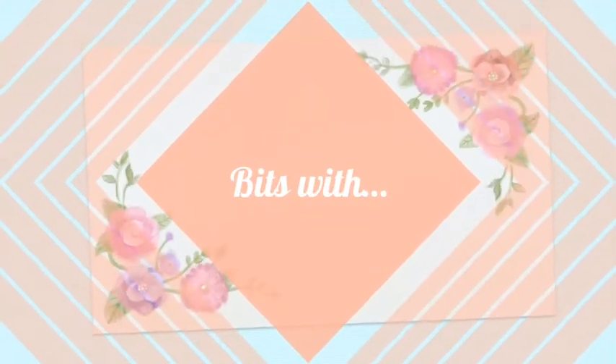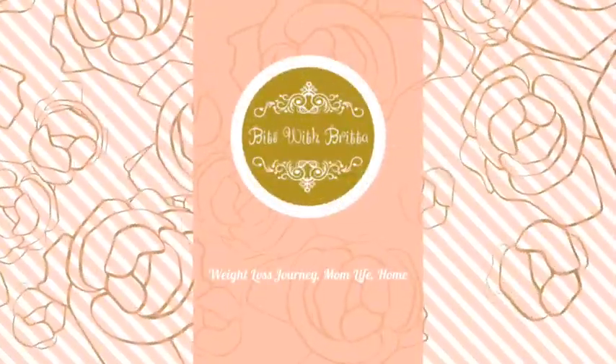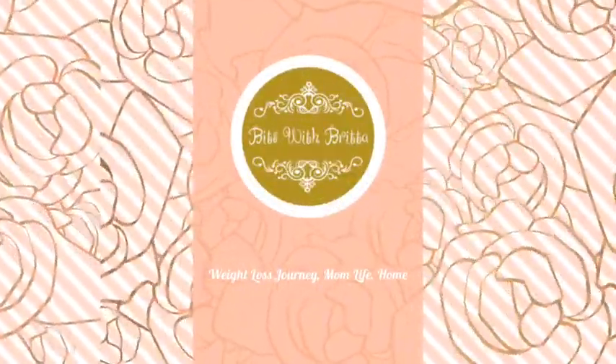Hello and welcome back to my channel. My name is Britta and you are watching Bits with Britta. Thank you so much for watching today. If you are new, please consider subscribing and pressing the little bell icon for notifications.